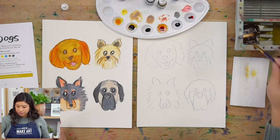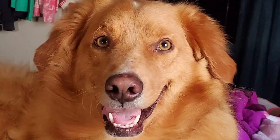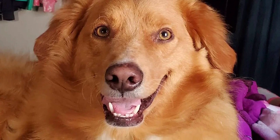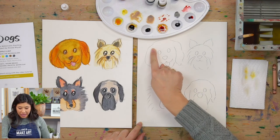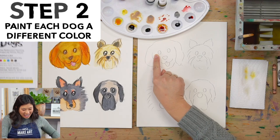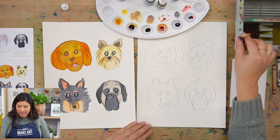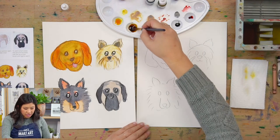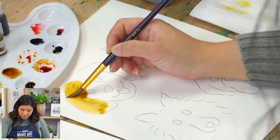The first dog is Biscuit — he's a mix of a Retriever and a Collie, kind of like a Lab too. The first step is to pick a face color. I'm going to go with the golden brown we mixed, and use my bigger brush to paint the whole area. Dip your brush in water, dip it in your color, and paint. Maybe your dog is a mix of different colors, or has spots.